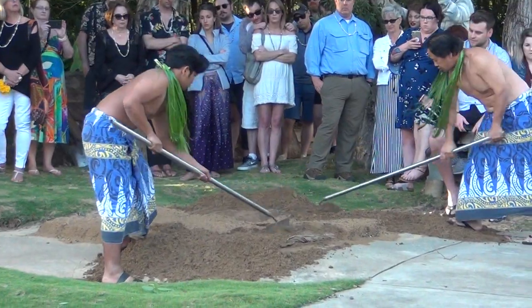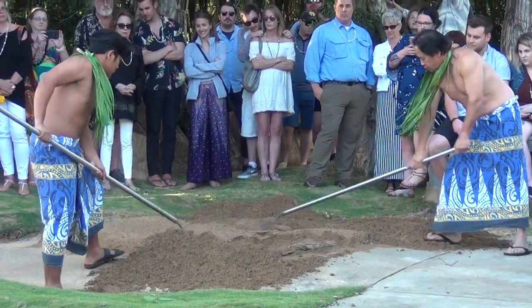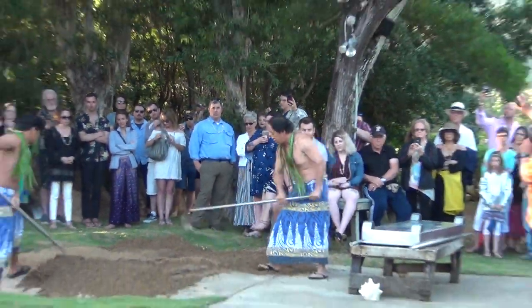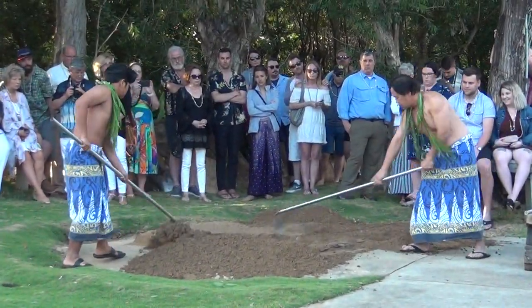We usually gather our sea salt from the west side of the island at the salt pond. Maybe some of you have been to that beach. We salt the pig and put some of the river rocks — like the ones you see in my hand here — into the cavity of the pig to help it cook even better. Our river rocks used for cooking are gathered from streams up in the mountains.